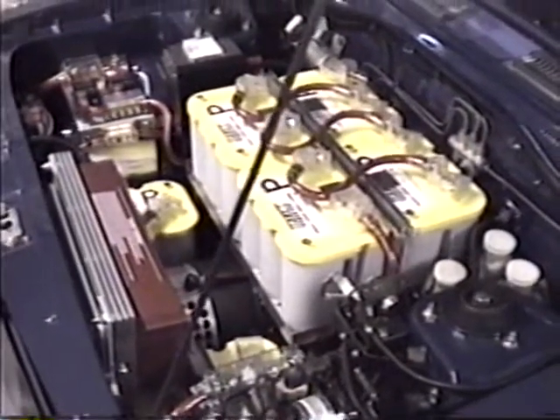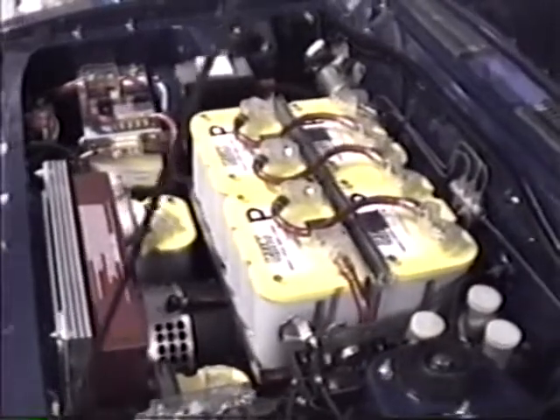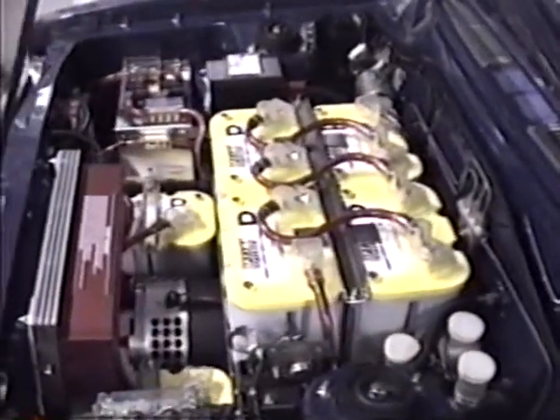1972 Datsun. It's been an electric vehicle for the last 15 years. This is its latest reincarnation.